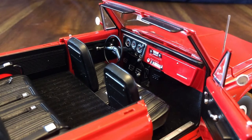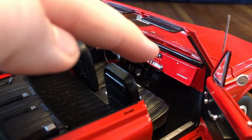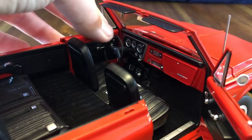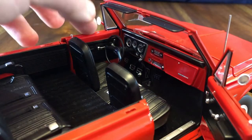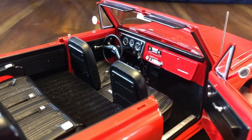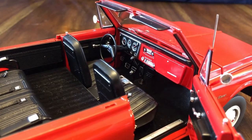With the top removed and the door open we can get a better look at the intricately detailed interior. The dash assembly has different gauges that look nice, as well as the radio and climate controls. The glove box is supposed to open but mine doesn't open very far — it's stuck. The whole dash assembly is pretty loose. One more thing to note: the steering wheel is not influenced by the turning of the front wheels, so if you turn the front wheels it does not move the steering wheel at all. You can also see the manual transmission shifter as well as the four-wheel drive shifter.